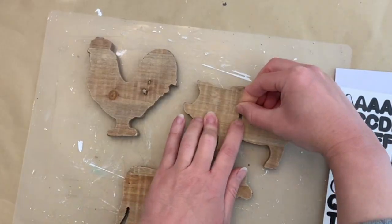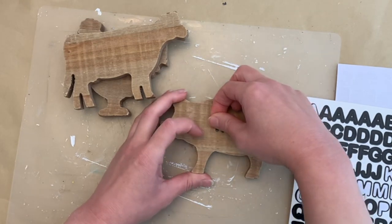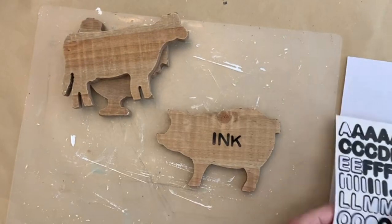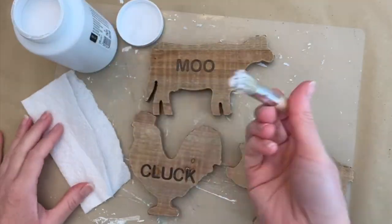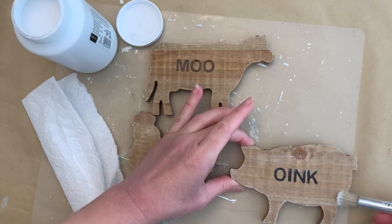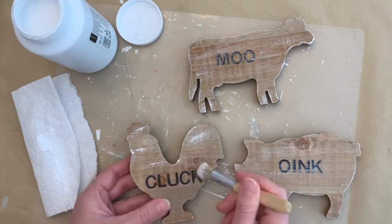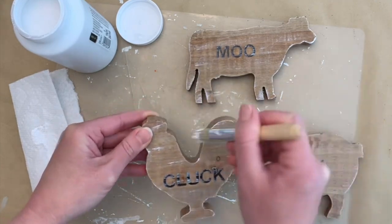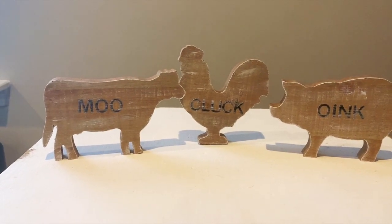I'm taking these black letter stickers from the Dollar Tree and putting some words on each of the animals. These stickers are small, which is what I wanted, but they're a little fragile so you have to be careful handling them because they can tear. I place them down gently near the bottom so I can adjust before pressing down. Then I went in with a little bit of white paint for a dry brush — to give it more interest, dull down the black stickers, and go a bit heavier around the edges.